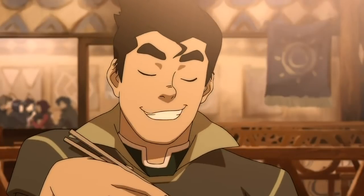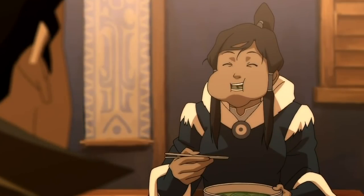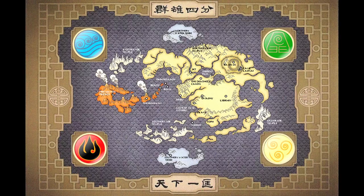So Feasters, today we are making authentic water tribe noodles, which is kind of a comfort or soul food to Korra, who hails from the water tribe. Now, to really get the accuracy down in this recipe, we made sure to do some research. The world of Avatar and Legend of Korra draw heavily from many different Asian cultures — for instance, the use of many types of martial arts, the thematic ideas of balance, and the four elements. Also, food.